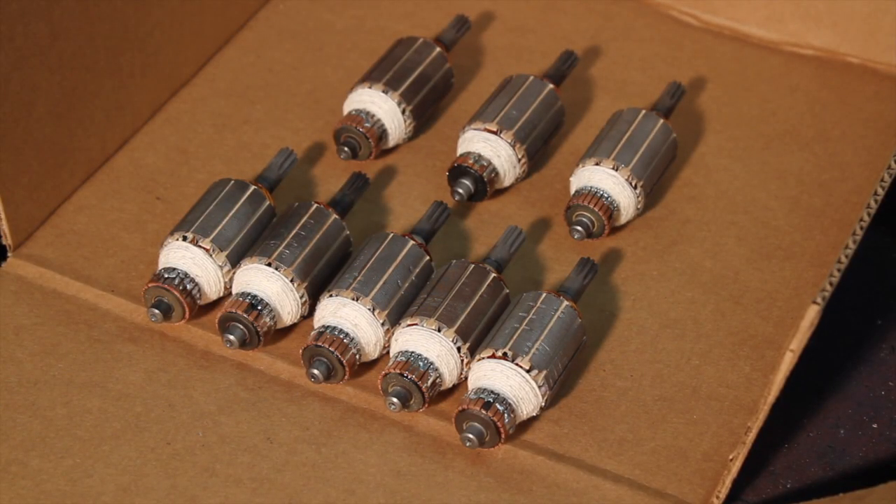These GE switchgear charging motor armatures have been rewound, soldered, and are ready to be varnished overnight, then machined and balanced in the morning.